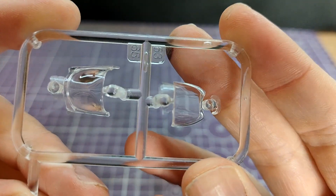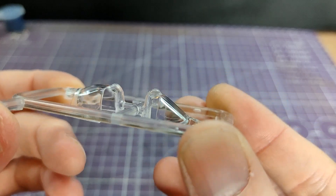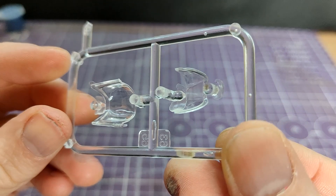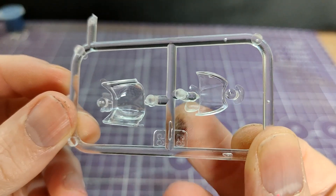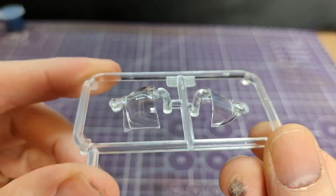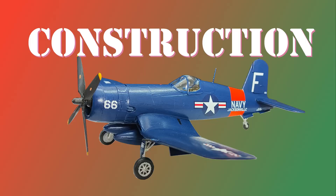Onto the clear parts - there are just two: the windscreen front and the canopy itself. There is a little bit of flash here, but they look fine. The flash doesn't get in the way, it's just the gates. They look nice and clear. I did note the instructions give you an option to do it open or closed. But no pilot.